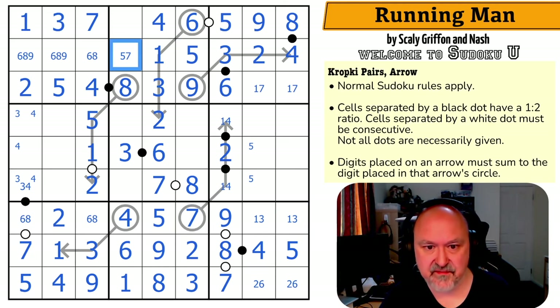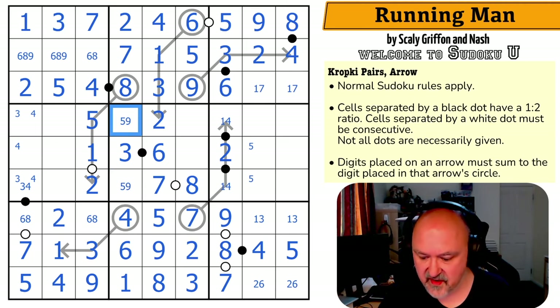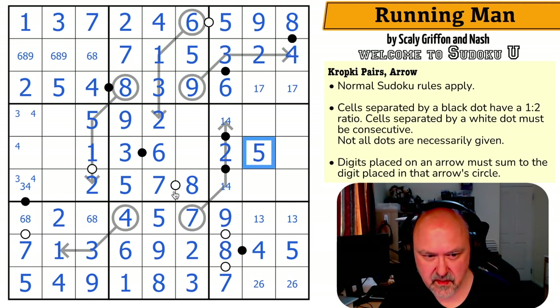The seven looks up making that the five and that the seven. This box is missing a two. This column — one, two, three, four, five, six, seven, five, and nine go in. This five makes that the nine and that the five. Taking five out of there, making that the five. Now this two looks down, making that the six and that the two.